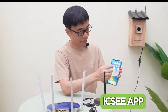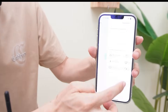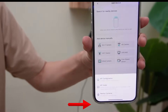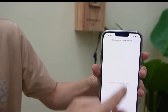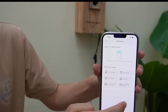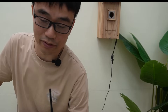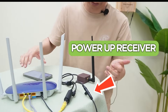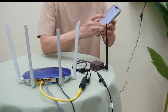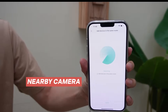Now let's move to the app and try to find the camera. We hit the plus button and here we have the nearby camera. Oh, I think I missed one thing — we still need to power up the receiver. There's no power to this receiver. So let's power up the receiver and then go back to the app and find the nearby camera.